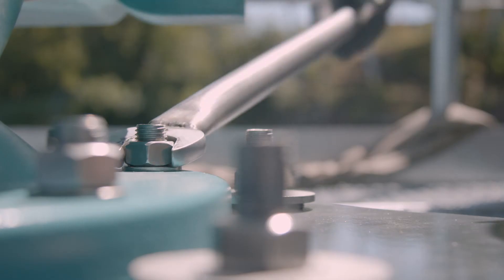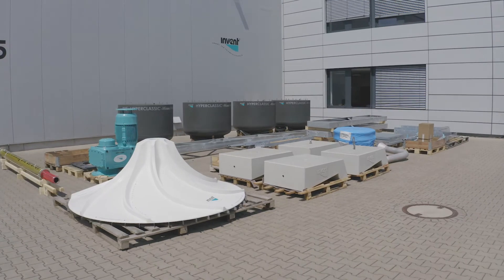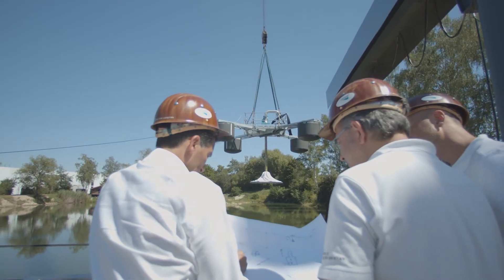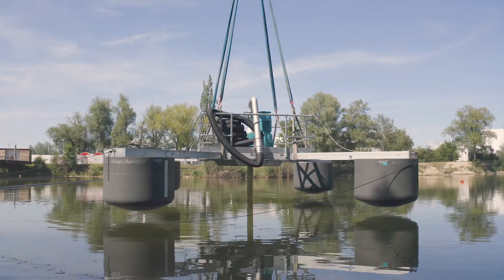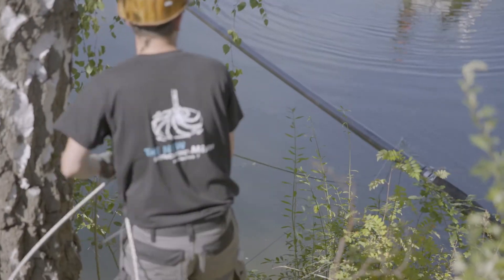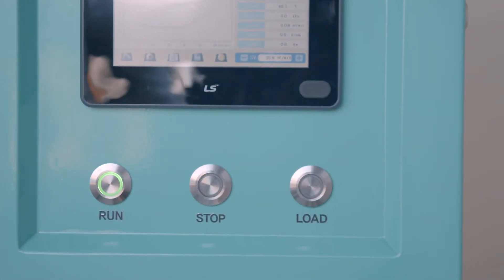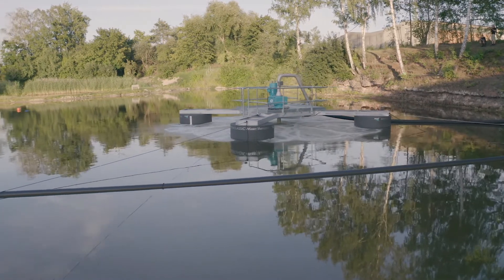The installation of the system is quick and easy and the basin does not need to be drained. The main components are assembled next to the lagoon. The entire system is then lifted into the water, pulled to its desired location, anchored, connected and started up.